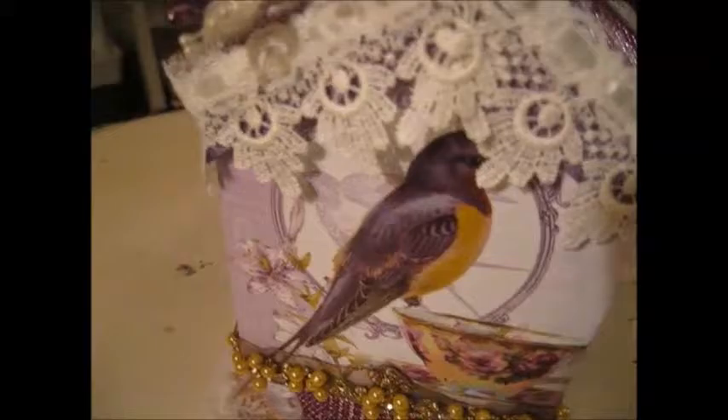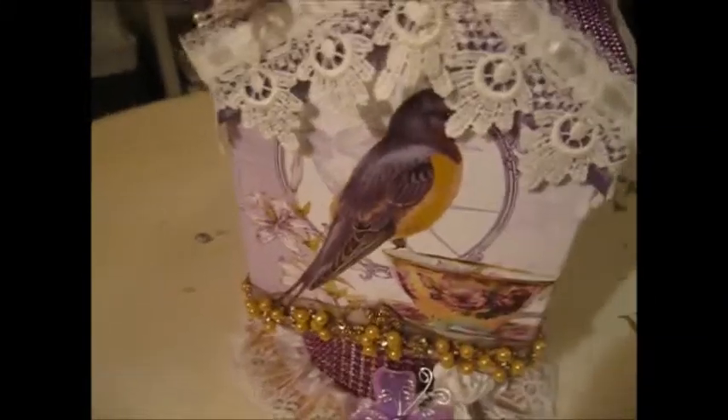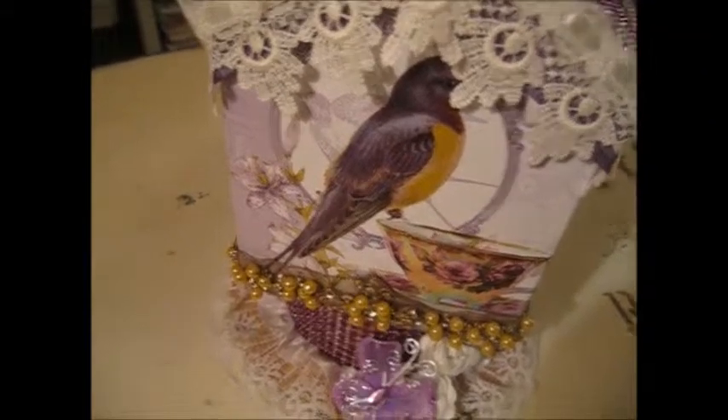Now I made this project for my girlfriend for Christmas. So if she does watch this video, that's okay — she's gonna know what one of her gifts are.